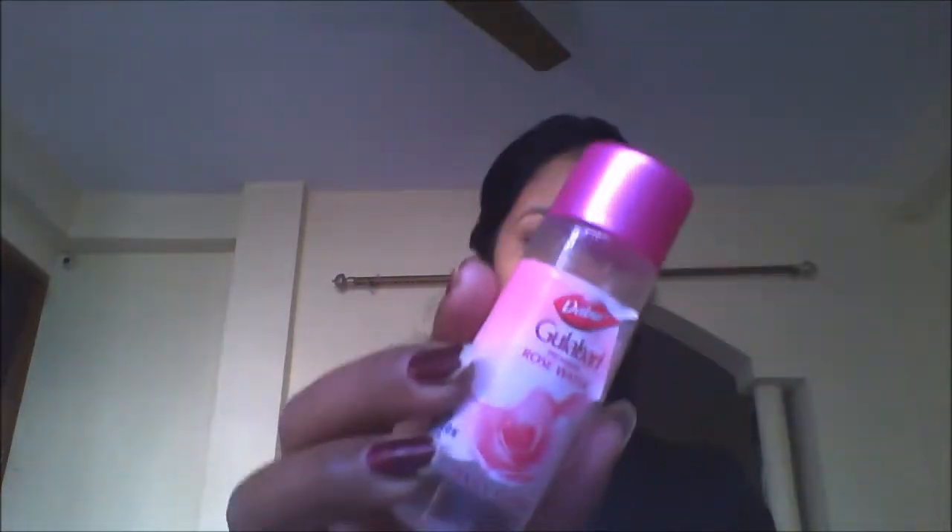You have to pull all your hair back so that it will not disturb you. Now you have to prep your face with your favorite toner and with a cotton sheet just wipe off your face so that you will not have any excess oil. Now comes the moisturizer part — you need to moisturize your face well before applying foundation. Here I'm using Lumi Intense Winter Gear face moisturizer.